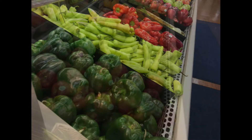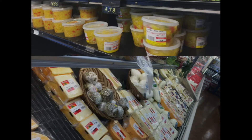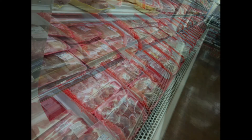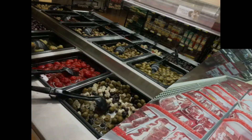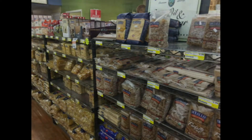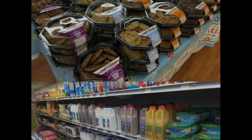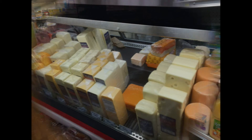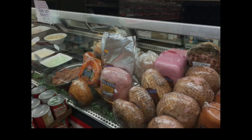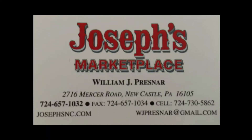Peppers. Mouthwatering fruit. Fine dressings. Apples. Meats. This place looks so familiar. Everyone in Newcastle has to know about it. It reminds you of when you were growing up, right in downtown Newcastle. Look at those fine lunch meats and ethnic foods. Yes, it's Joseph's.